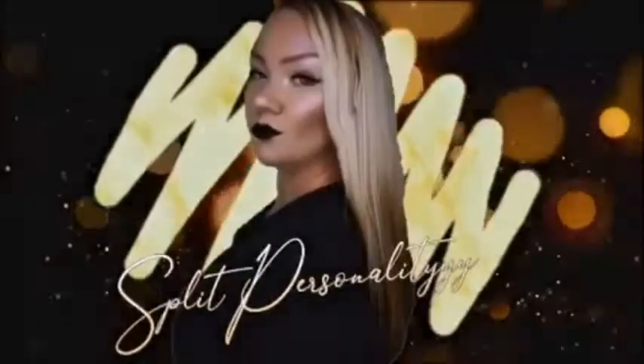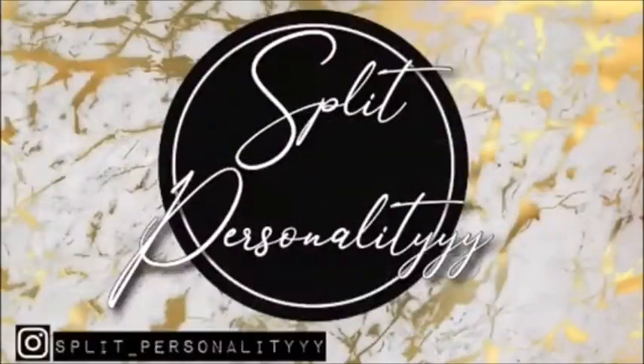Hey guys, welcome back to my channel! Today we're going to be learning how to put on false lashes. As you can see, there is no mascara and no lashes on this look yet. We're going to learn the proper way with the proper tools so we can take this from regular makeup to fab.